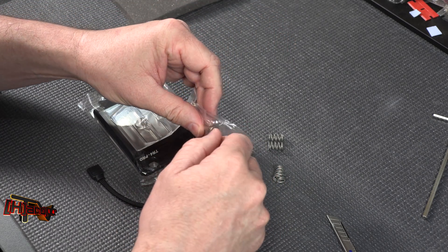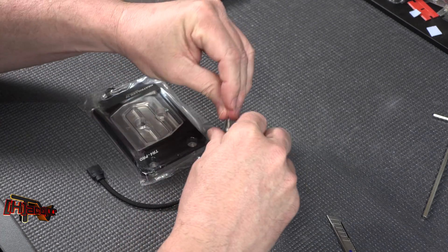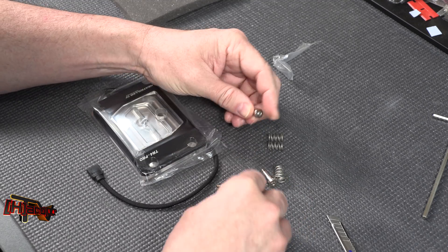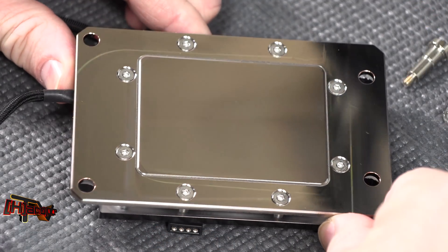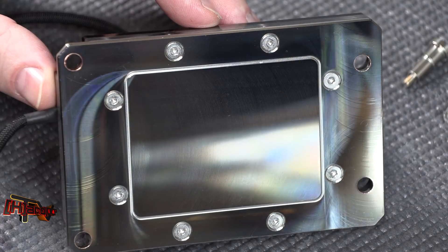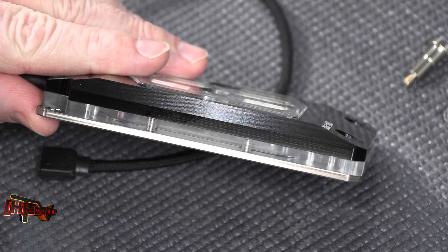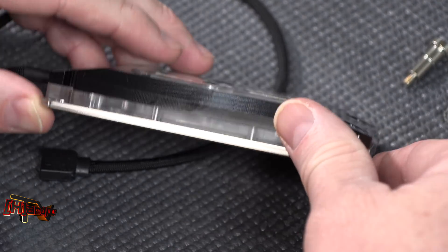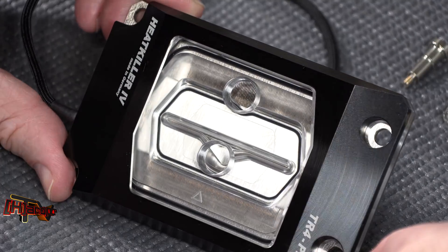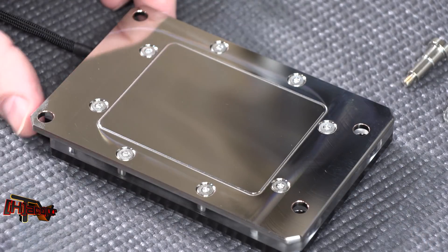The hold-down hardware looks very much like what we saw with the Bykski block and also another one of the Chinese blocks — not to put anything against it. In fact, I like these hold-downs a little bit better. We'll see how they perform — it obviously comes down to performing correctly. Here she is in all her glory — it looks really nice, with a beautiful top on it as well.